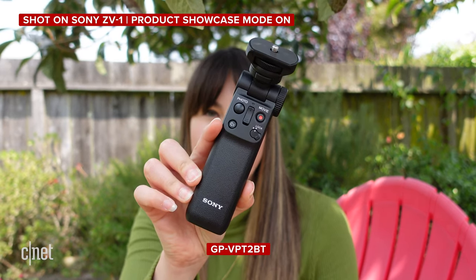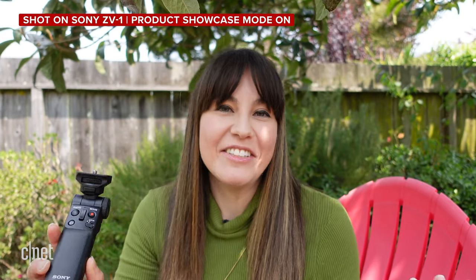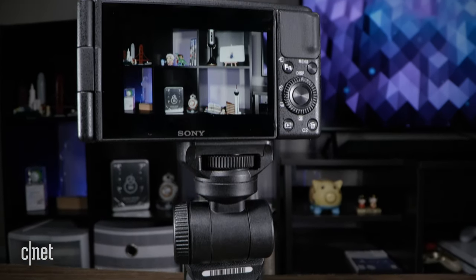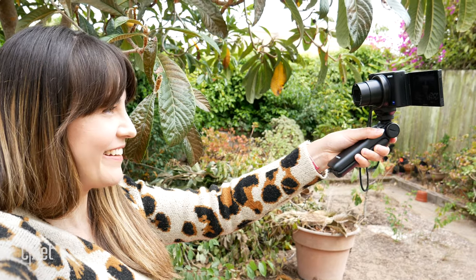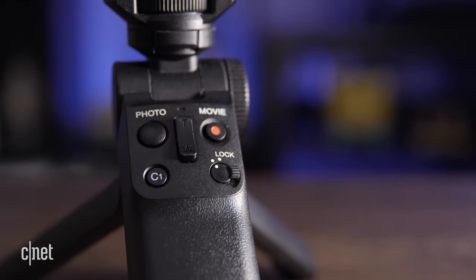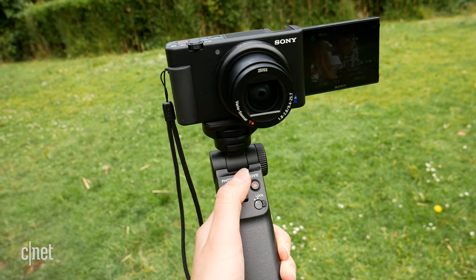I've been using the Sony on its own and in conjunction with the GP-VPT2BT — look, Sony is not great with product names. I just wish it was called 'the grip' or something easy to remember. But naming aside, this is actually a really solid companion to the ZV-1. I found it much more useful than I was expecting — I thought it was just going to be a glorified selfie stick, but it's come in so handy, especially when I've needed a quick tripod. The controls are all really well laid out and fall under the thumb nicely. I do wish it had a way to feed power back to the ZV-1 though, because battery life is somewhat of a problem.